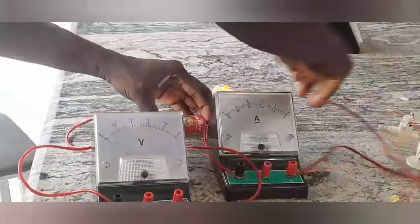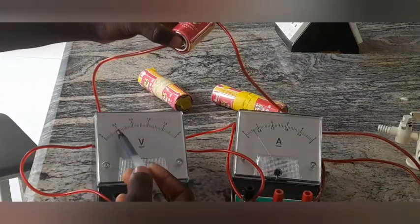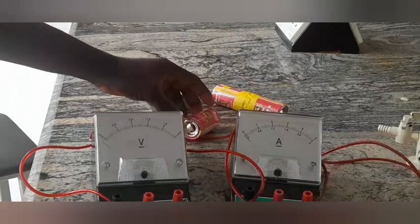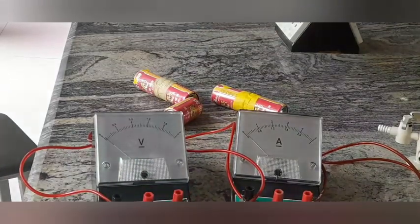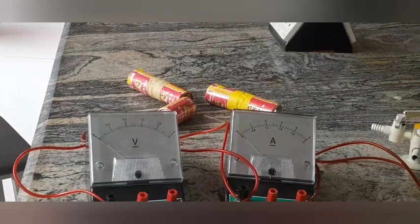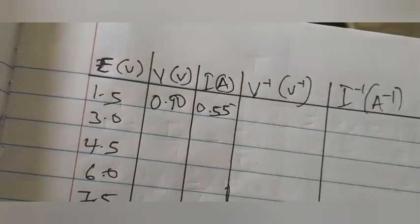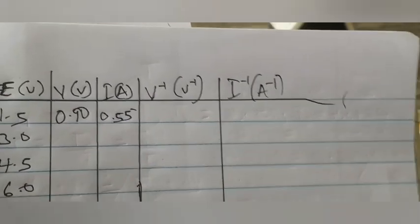I place the cell in the circuit. I read the voltmeter as 0.90 and the ammeter as 0.65. Since I must correct the zero error by subtracting 0.1, the corrected current is 0.55 amperes. So I record voltage 0.90 volts and current 0.55 amperes, both to two decimal places. If you don't want to continue carrying out this experiment, you can use these two values to obtain all other values — I'll show that in a separate video.